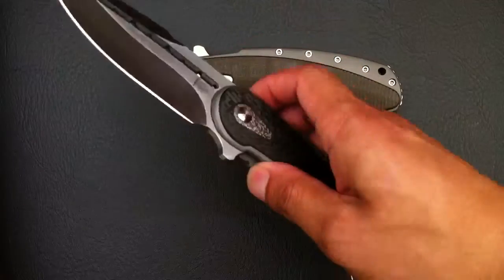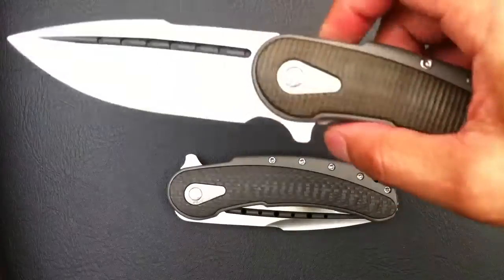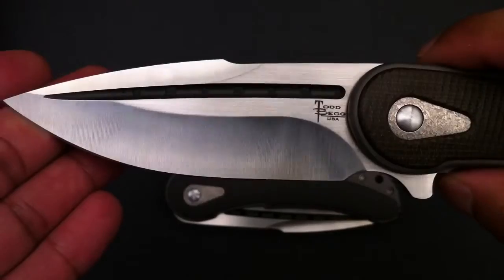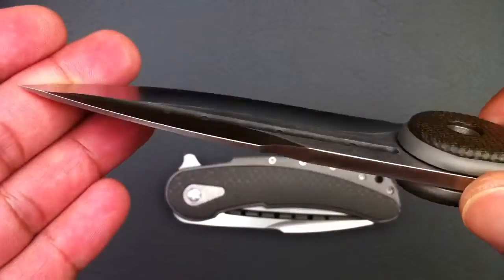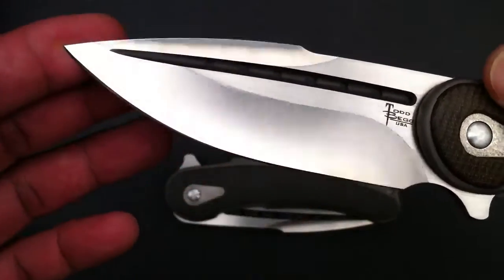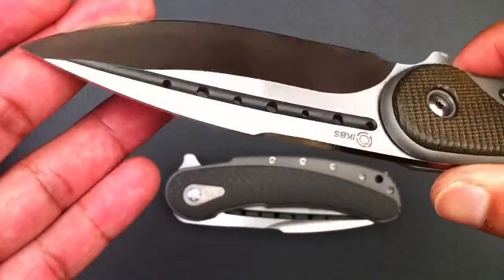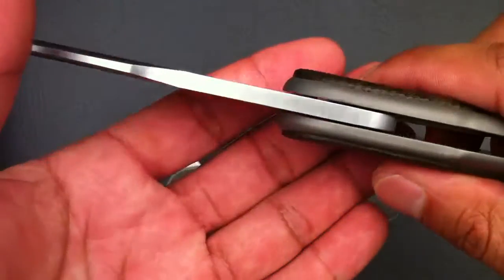I haven't been able to put it down since then. Let's cover some of the details on this knife. It's got an almost four-inch blade made of N690, hollow ground. It's really thin down to the edge — it's an excellent slicer.